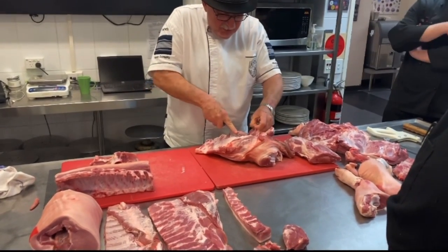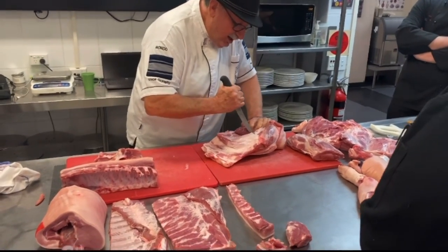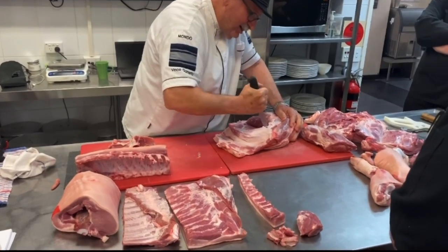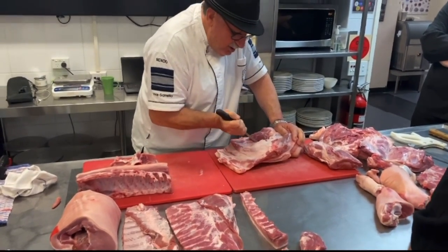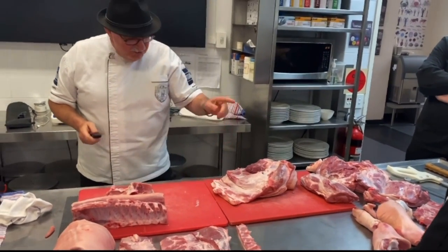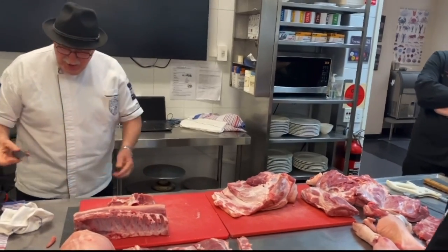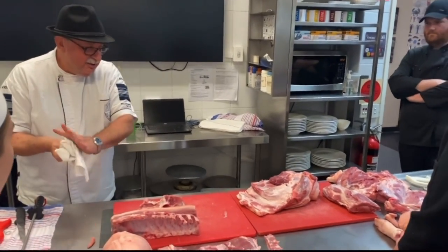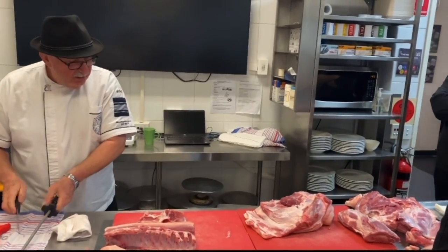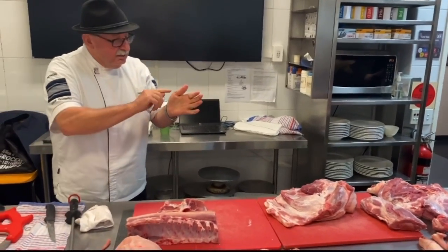Now to just separate the meat on top of that — this is the hardest butchering bone of the whole body. It's the most ugly shape. It's actually the easiest one to cut, but at four months in the industry it was this bone that made me slip and stab my leg. I had to go to hospital because I hit a vein.